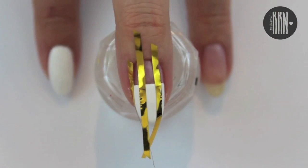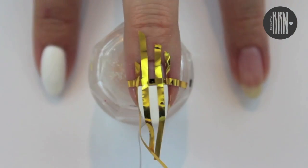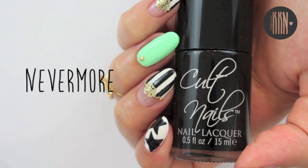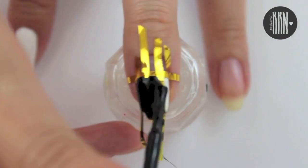My tip is to apply a thin layer of a fast drying tough coat to speed up this process. I use pieces of striping tape to get clean lines. Feel free to freehand the stripes if you prefer that.